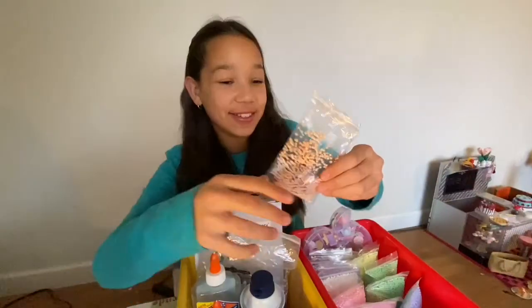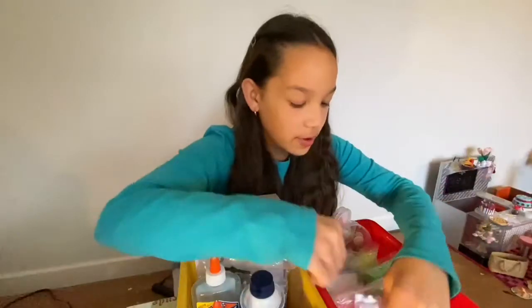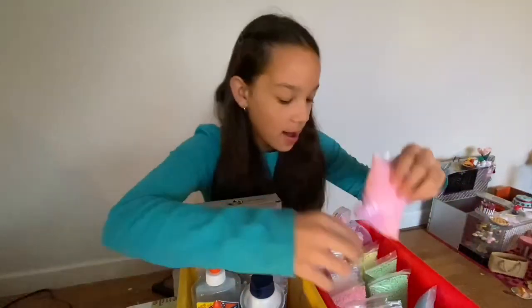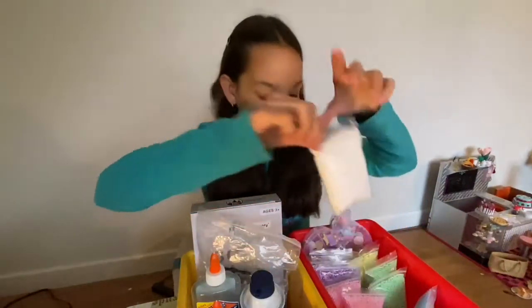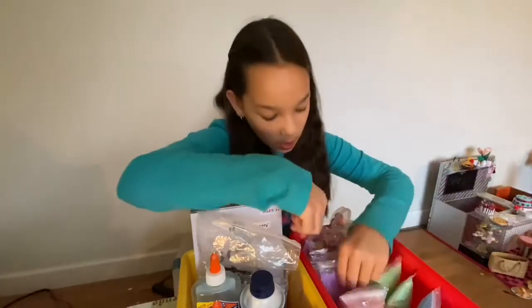I have these peachy-colored foam beads - they're really cute. As you can see I used a lot of them because they're so cute. Then we have some pink ones and some white ones.